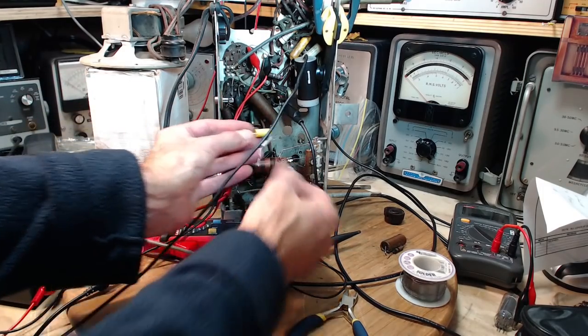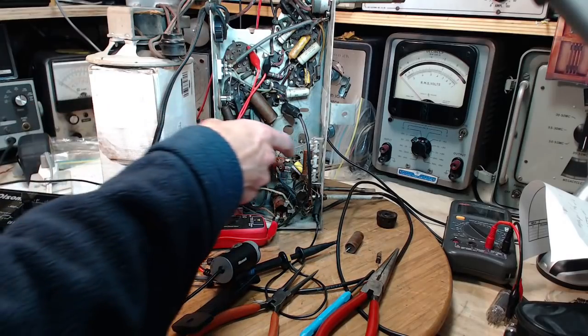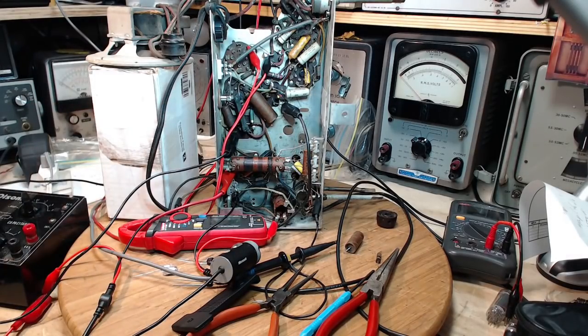I've got the capacitor and resistor in there. Let's take a close look and make sure I got it okay. There they are, laid up against each other, and they're soldered down there. Let's do the wiggle test — soldered in solid.